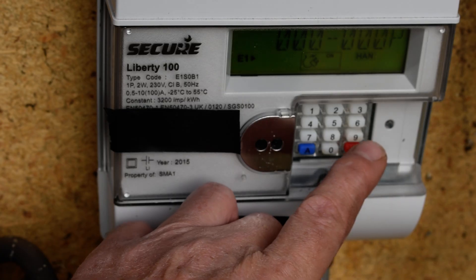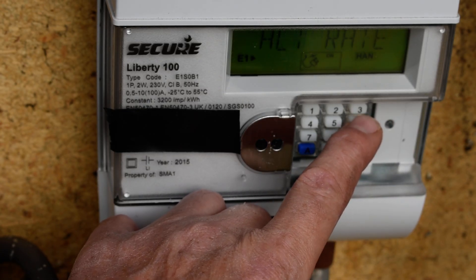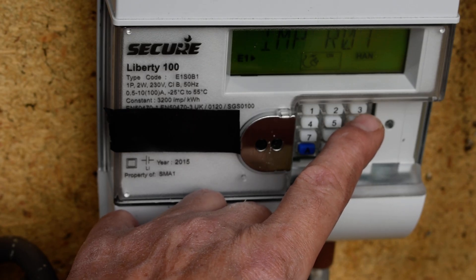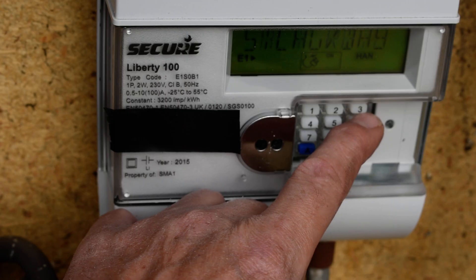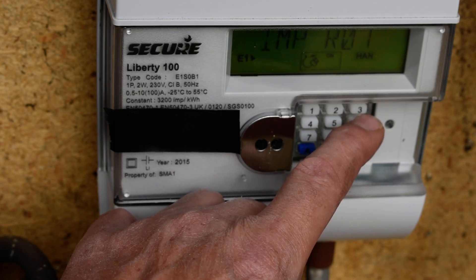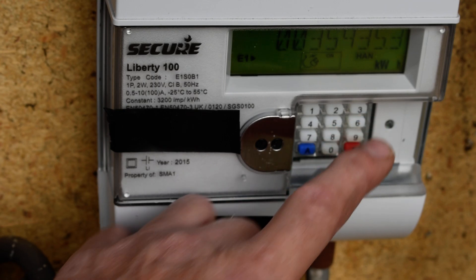The other way to get the readings, if you don't want to wait for it to cycle through automatically, is to press button 6 repeatedly. It will cycle through and you can immediately get the off-peak RO1 reading. Read it off, press it again, and you get the standard rate RO2 reading in kilowatt hours.